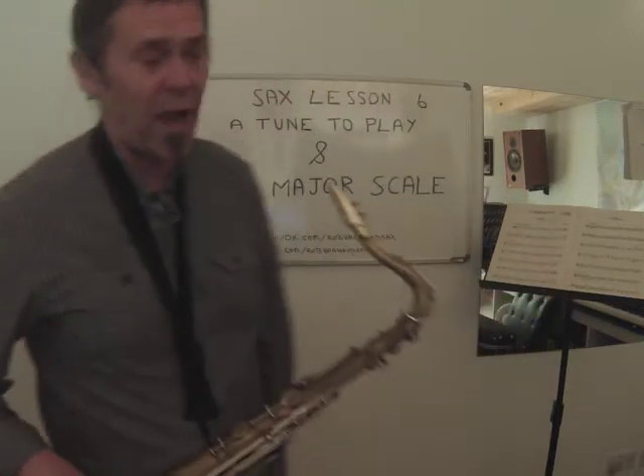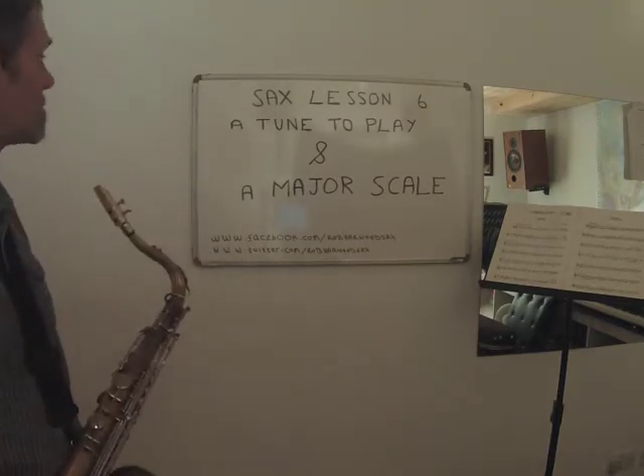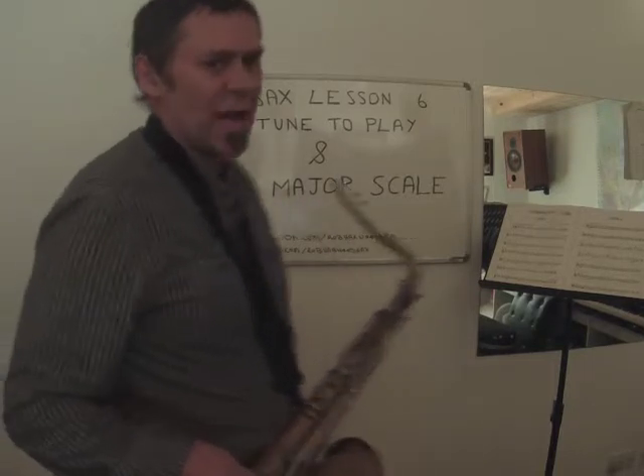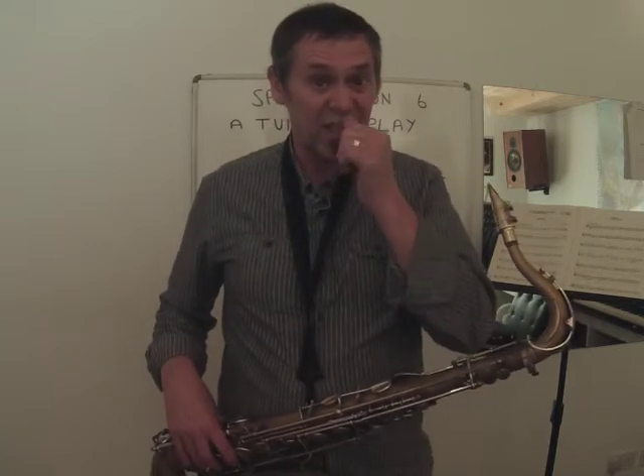Hi and welcome to the latest Rob Harwood Sax. This is lesson number six, and today, as you can see from the board behind me — hopefully it's not reflecting too much — we're going to play a tune and we're going to play a major scale. The major scale and the tune tie together because we're going to learn the scale of G major, and the tune is written in the key of G major, so they should help each other.